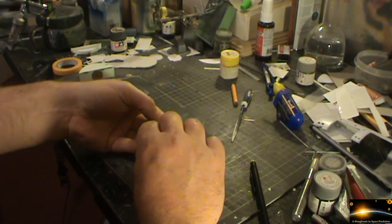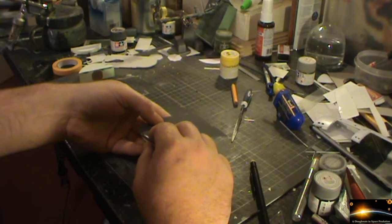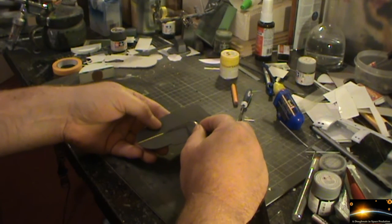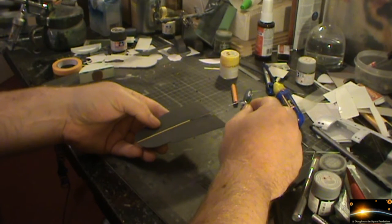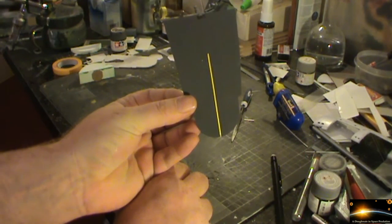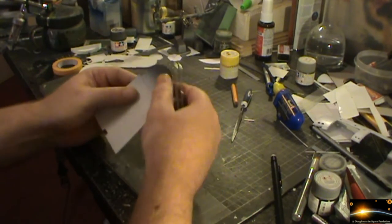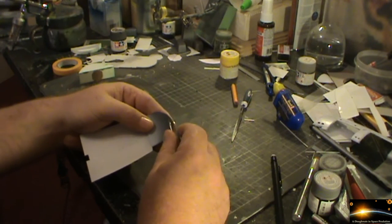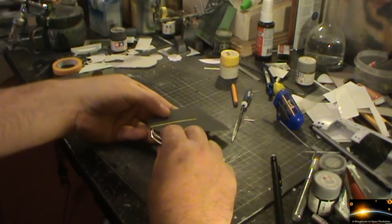I'm going to start with the middle one, grab hold of that, and just gently pull that back like so. As you can see, that is really simple to do and it does leave a nice clean line straight down the center of the landing bay. Then if we just pull the second one on the right-hand side — got that.